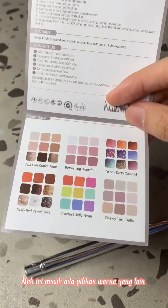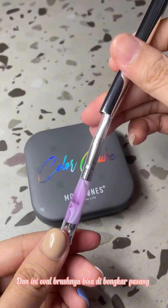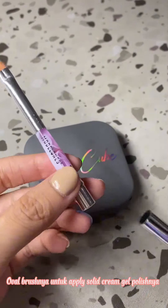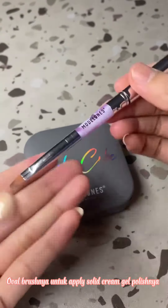Ini ada pilihan warna yang lain. Dan ini oval brushnya bisa dipasang. Oval brushnya untuk apply solid cream gel polishnya.